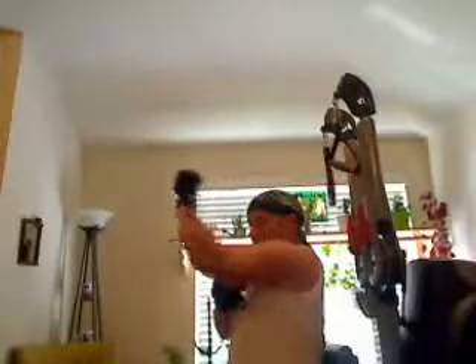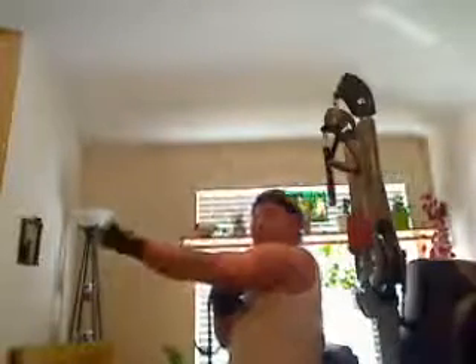We're going to keep our arms parallel. Pull it that way — we're working just the triceps. We're going to do 10 to 12 of these. That should be about it for today.